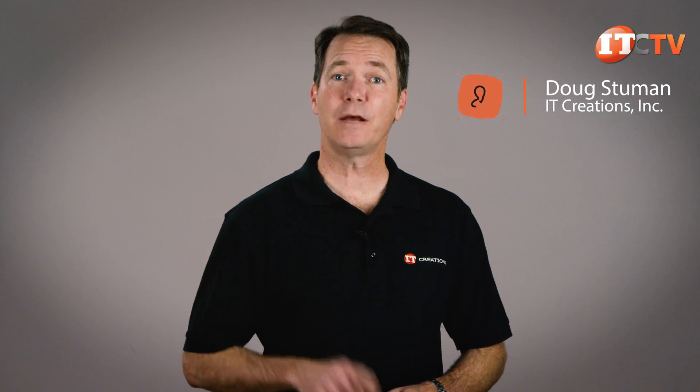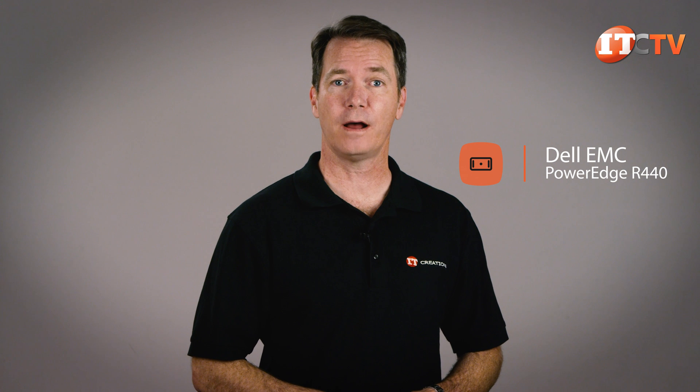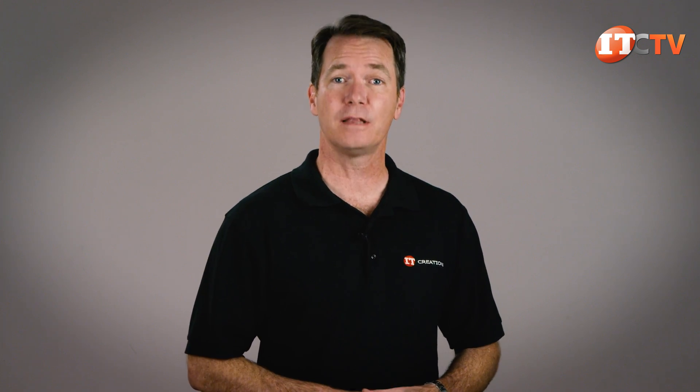Hi there, Doug Stamu with IT Creations. Today we'll be taking a look at the Dell EMC PowerEdge R440 server, a 1U powerhouse for HPC, web tech, and scale-out infrastructure. Dell has outperformed and over-delivered with this platform. It is only 1U, but there's a lot to work with and it's highly adaptable. Let's begin.